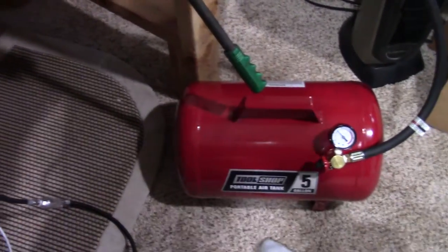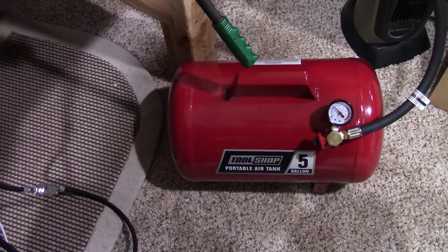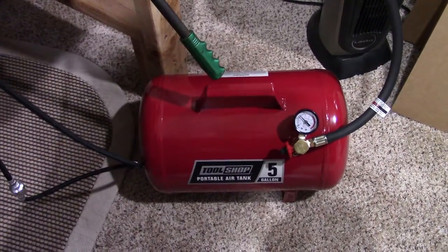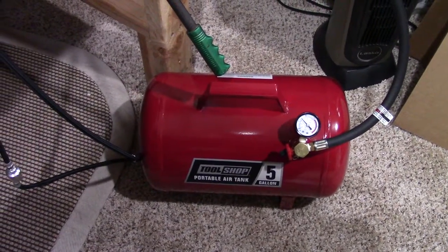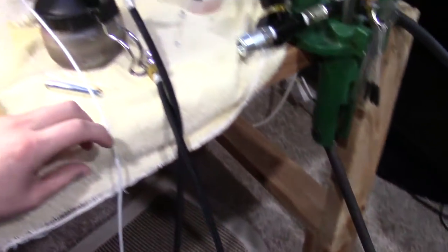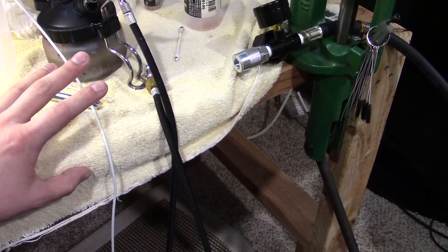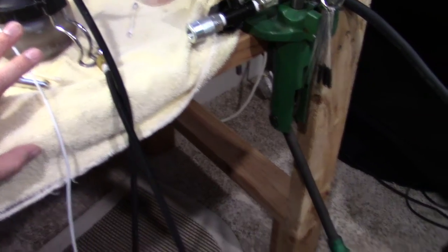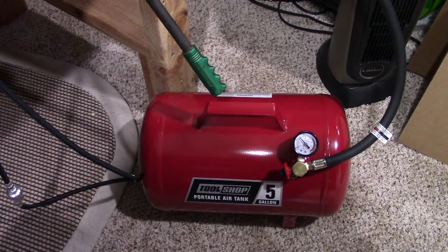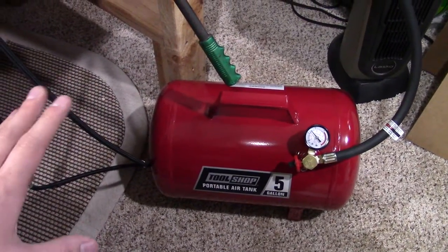If that's not long enough or you don't want to refill as often, you can get a bigger air tank — I think Harbor Freight makes 11-gallon tanks for about $40. The quality there is questionable, but once you get into that price range, you're approaching the cost of a dedicated small airbrush compressor. That said, there's no noise, it has other uses, and 11 gallons is over twice the size of this tank.